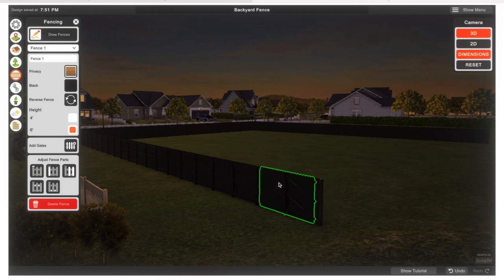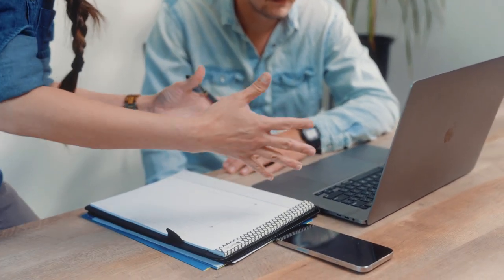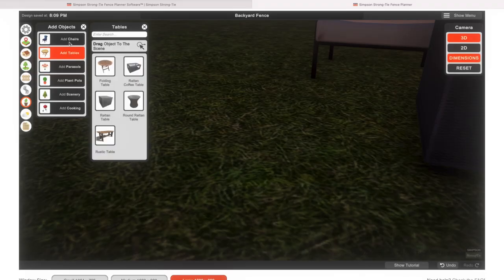The Fence Planner also recommends which Simpson Strong-Tie fence connectors, gate hinges, latches, bolts, and brackets to use, and it shows you where each part will be needed in the drawing. If you want to dress up your fence project, you can choose from different outdoor furniture, plants, and other props.